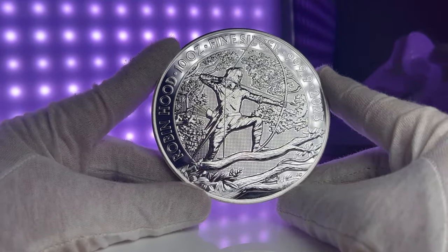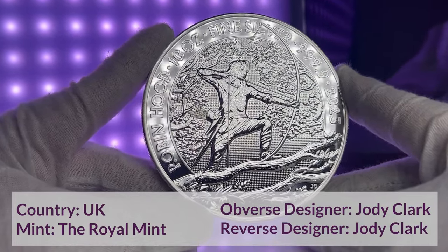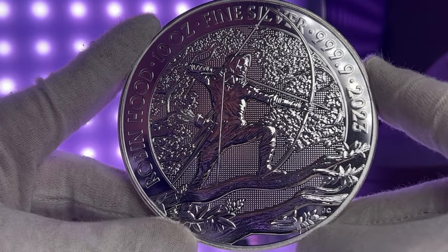The reverse of this coin, designed by Jodie Clarke, depicts Robin Hood on a tree branch holding a bow and arrow. The border contains the following text: Robin Hood, 10 ounce fine silver 999.9, 2023.